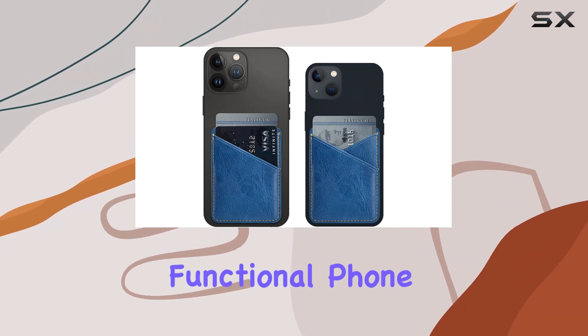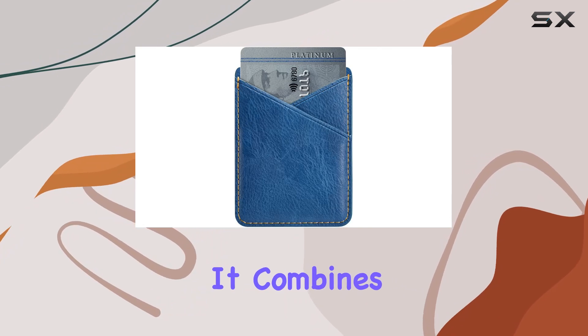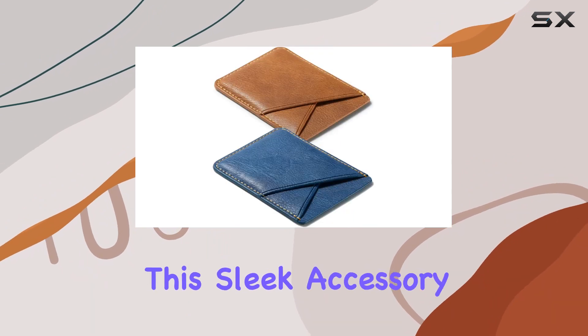In conclusion, if you're in the market for a stylish and functional phone card holder, this glitter PU leather sleeve is worth considering. It combines convenience, security, and a touch of glamour in a compact package. Upgrade your EDC with this sleek accessory.